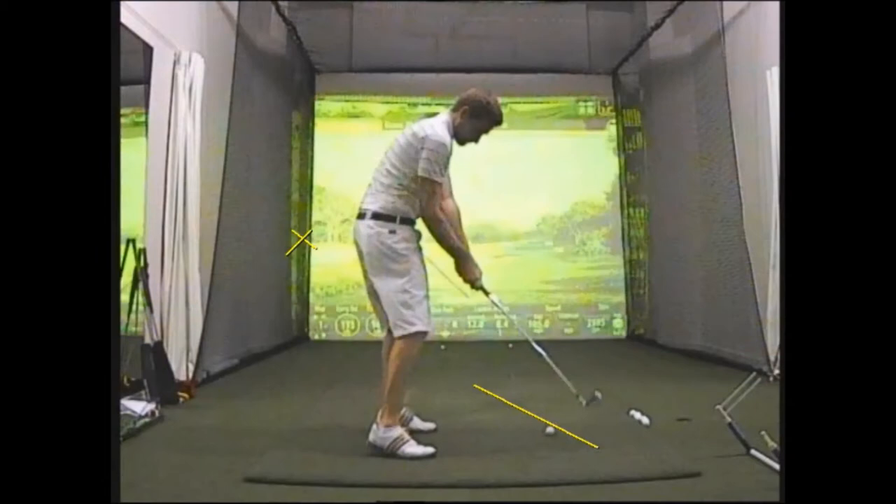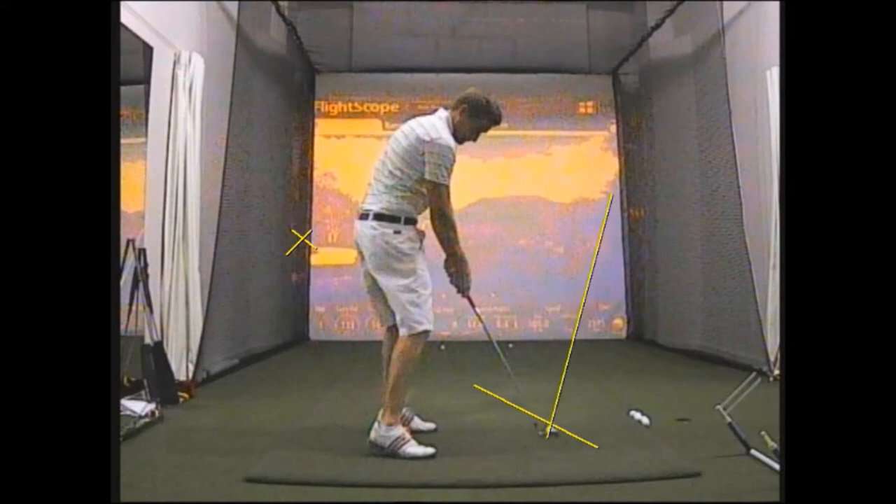Now in most cases as you do that you're going to tend to leave the club face open, or pointing somewhere to the right hand corner, and that's going to imply side spin to the ball that's going to produce the slice.